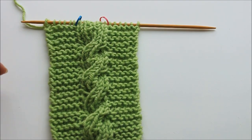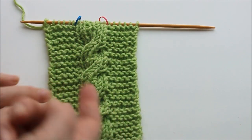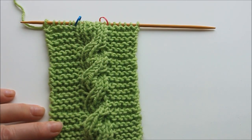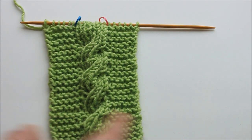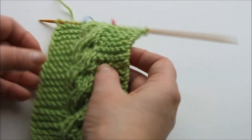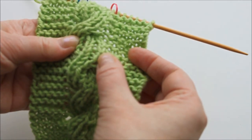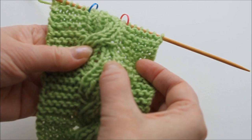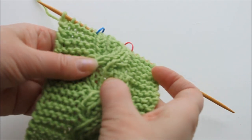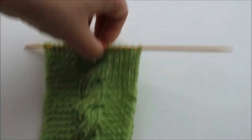The whole piece doesn't look exactly the same, because instead of having purl stitches on both sides of the cables you have garter stitch — which means that when you're going back and forth you always knit instead of purling. What you do is you rib the cables. So if you look here, every second stitch is purl: knit, purl, knit, purl, and so on. This is what makes it look the same on both sides.